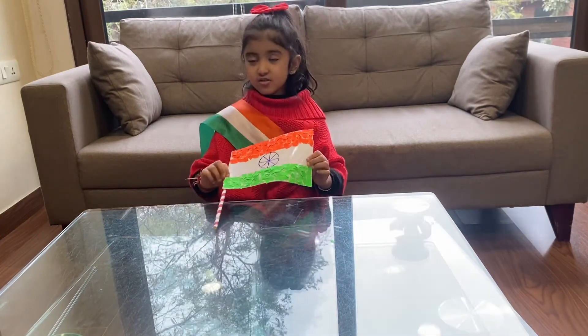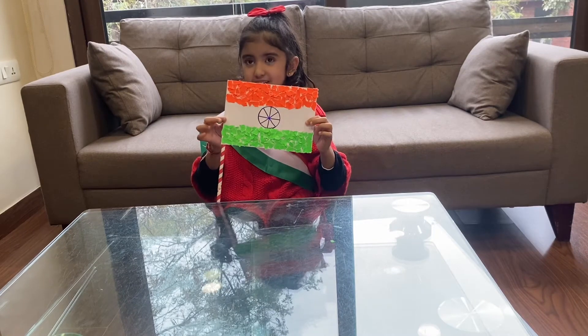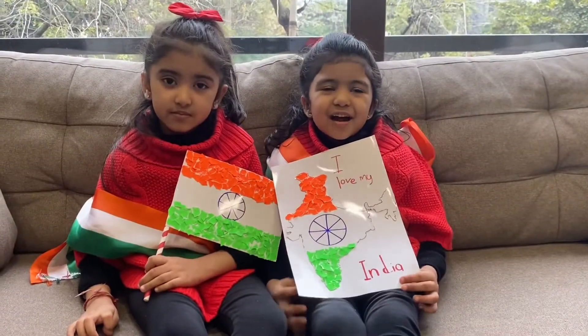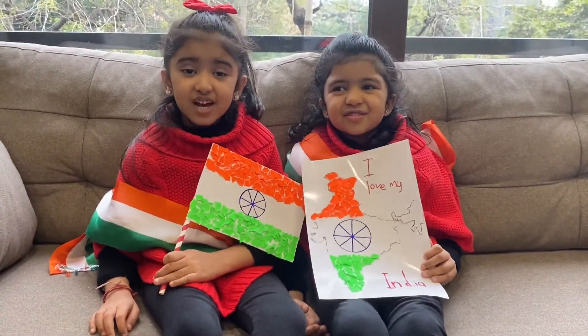So here you go — our tricolor flag with paper tearing technique is ready. So our tricolor crafts are ready. But do you know what this tricolor stands for? We will tell you with the help of a song.